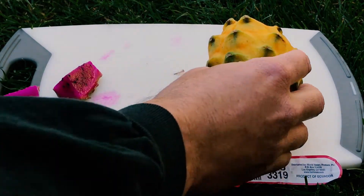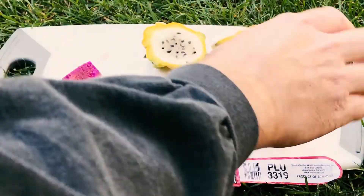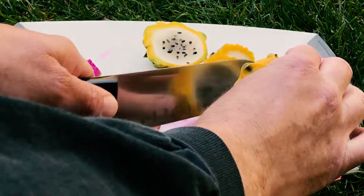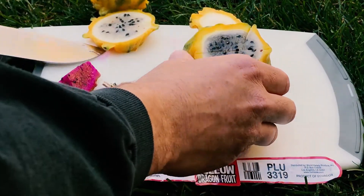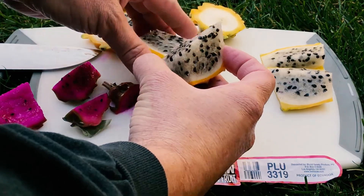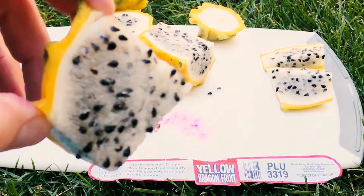The way I like to eat this is I like to cut the ends like so, then cut it into fourths — which I did a bad job of. Right off the bat you can see much bigger seeds.